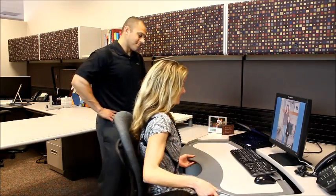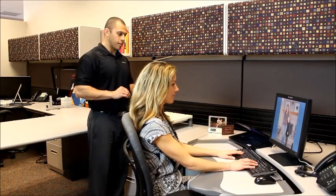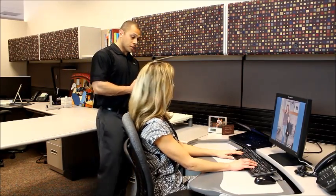Yeah, let's get to it. Okay, so assume the natural posture you would have whenever you're typically keyboarding.